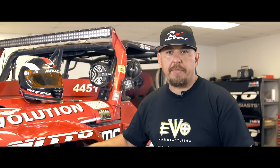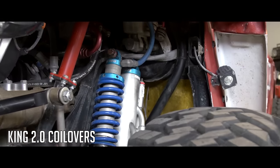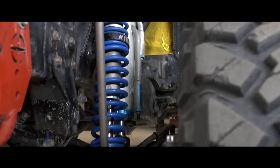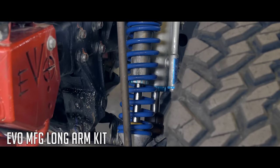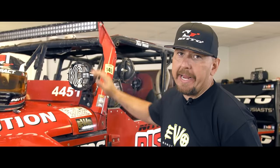We're going to walk you around EVO One and show you some key components. I want to talk about the suspension first. Suspension is key out in the desert. We run King coilovers — a 2.0 coilover with a 3.0 King bypass shock next to it. It's a position-sensitive shock; when it's going through the cycle, we can actually control where it gets soft and stiff. We run an EVO long arm kit on it — it's an off-the-shelf kit, proven and durable.